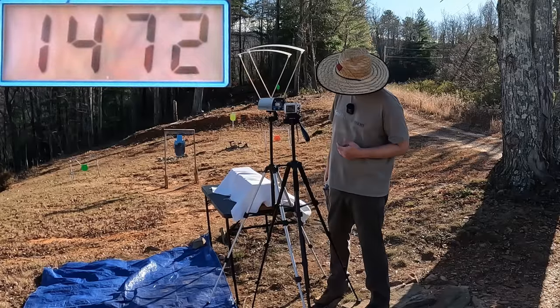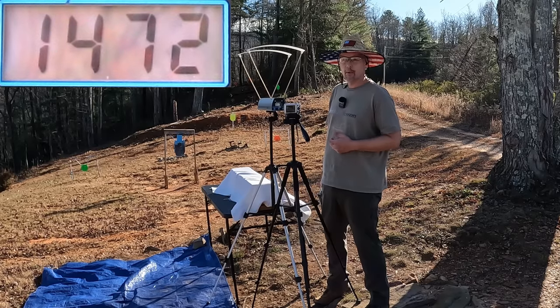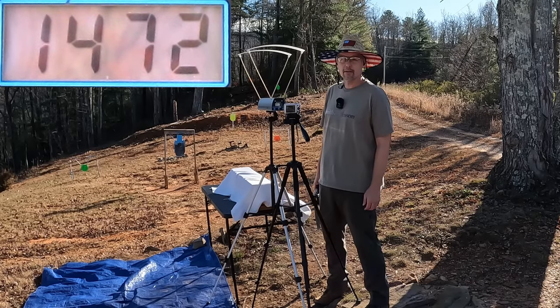Our three-round average on those 460s was 1,472 feet per second. Honestly, that's a little bit underwhelming for sure for a 460 Magnum. But let me reset this and let's check out the 500.